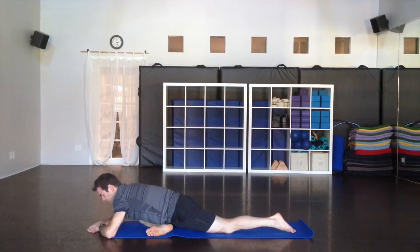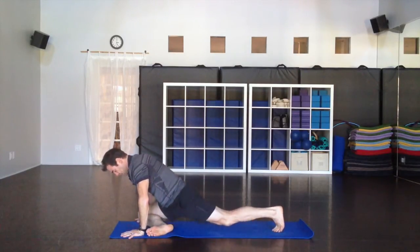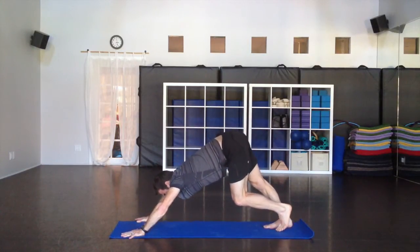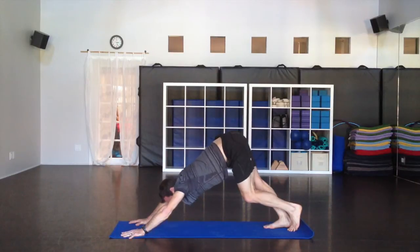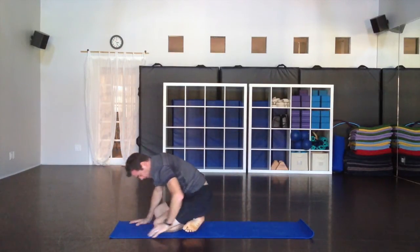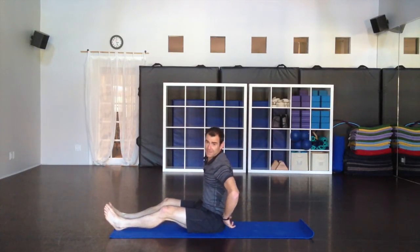Slowly come up, go back to downward facing dog and take a couple of moments straightening that leg and giving it a nice stretch. Then we're going to come right down onto the knees, cross the legs — a little easy twist and then shavasana.